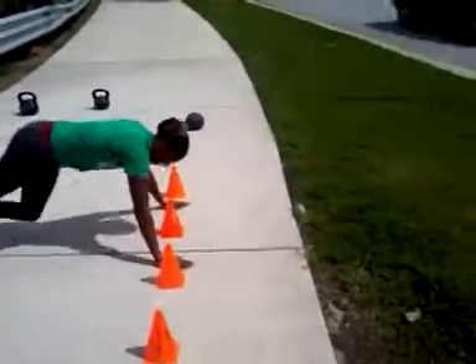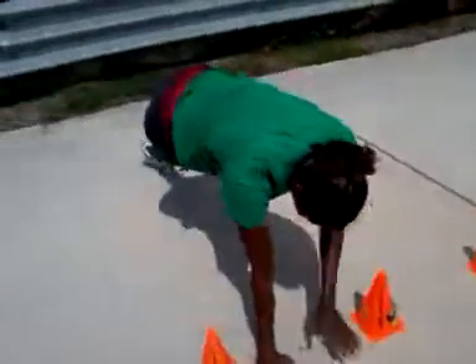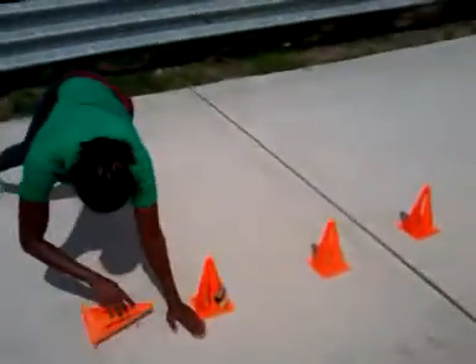Force yourself to move. Come on. Down. Come on. Almost there. Come on. Down. Come on. Down. Back up. You got this. Come on. Eyes straight into the cone.